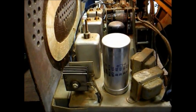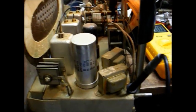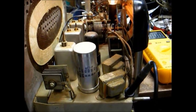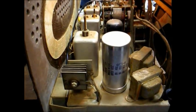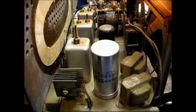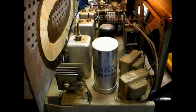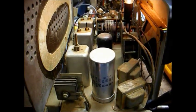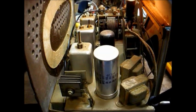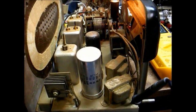They no longer make these types of rectifiers, but that's no big deal — we can replace it with a modern silicon diode. Here's the catch: these old selenium rectifiers have a greater voltage drop across them than a modern rectifier diode. If we were to use a modern rectifier diode as-is, our B-plus voltage might be too high. So what we do is put a resistor in series with the rectifier diode to drop the voltage down. Usually the value of that resistor is anywhere between 22 ohms and 80 to 100 ohms, usually in the 5 or 10 watt range. We will now remove the old selenium rectifier and install a more modern silicon diode in its place.